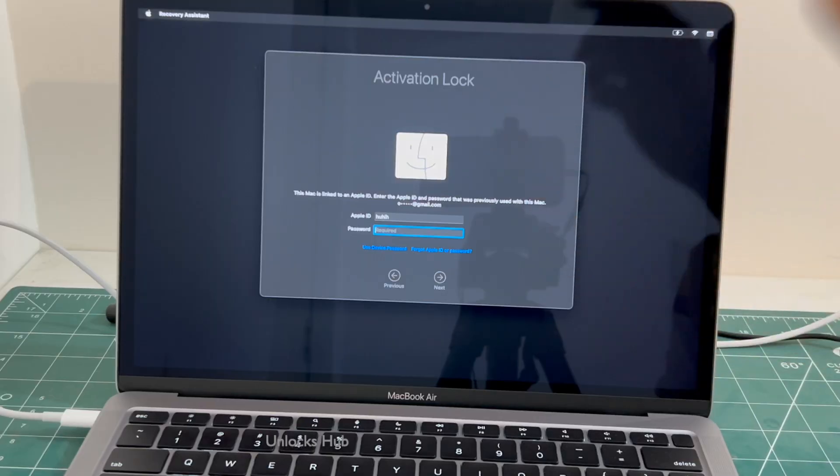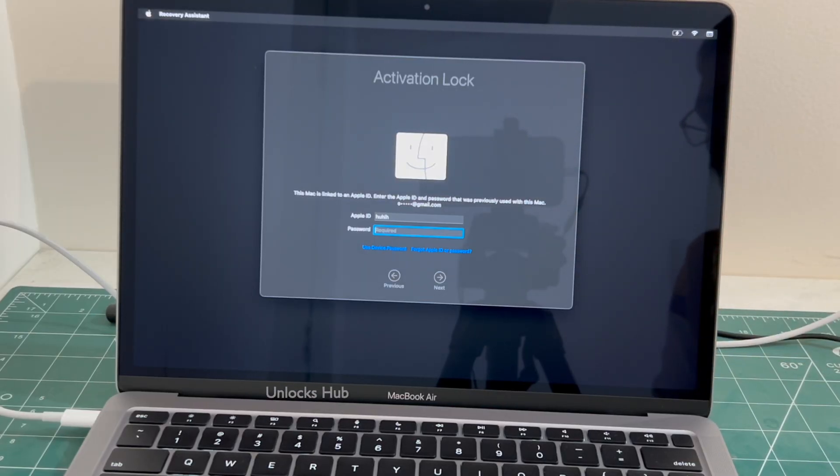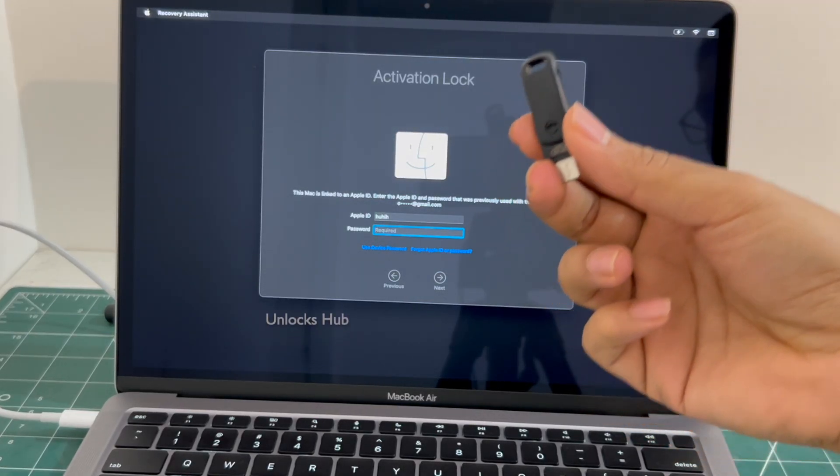I will be showing you how to remove the iCloud lock or activation lock permanently on this MacBook Air M1 using the Unlocks Hub USB configurator files.